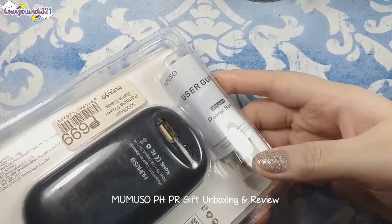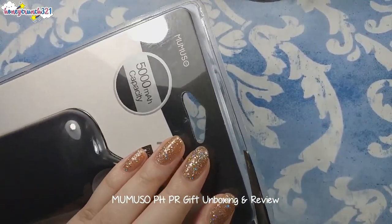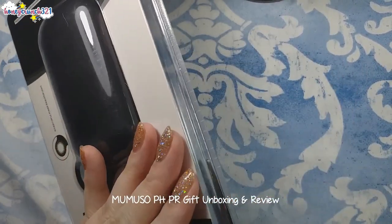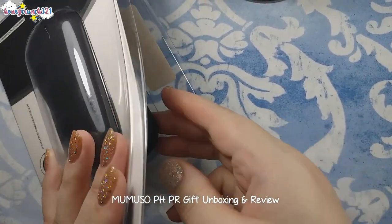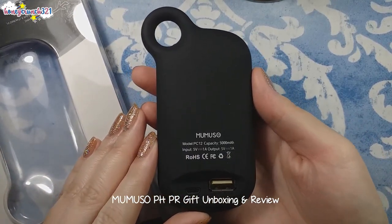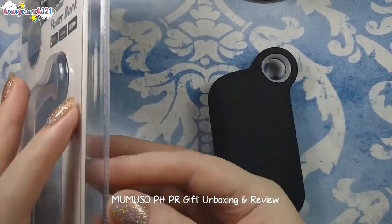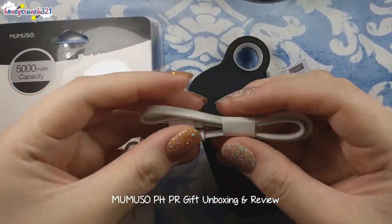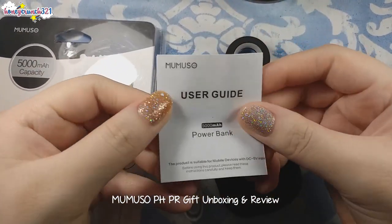It also has a user guide and its USB cable. Now let's open it. The power bank has a beautiful matte black color, and we have its USB cable and the user guide.